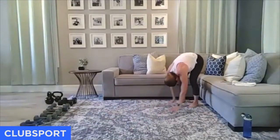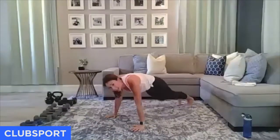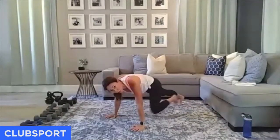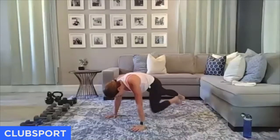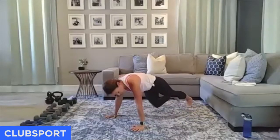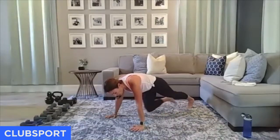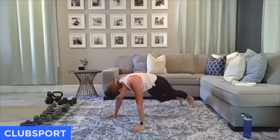Stay out in that plank — 30 seconds. Can you do a slow mountain climber, driving those knees up? Pull. I told you we have a lot of core work to do today — I want to get our abdominals, low back, and obliques ready for that work. I'm working slow — all abdominal contraction. Last one each side. Walk it back.